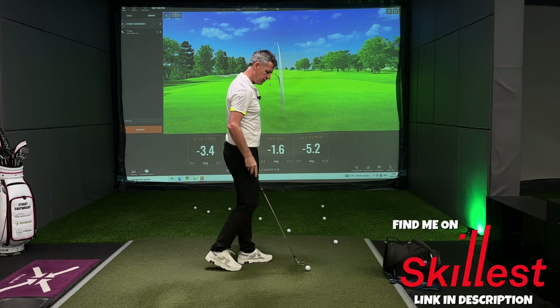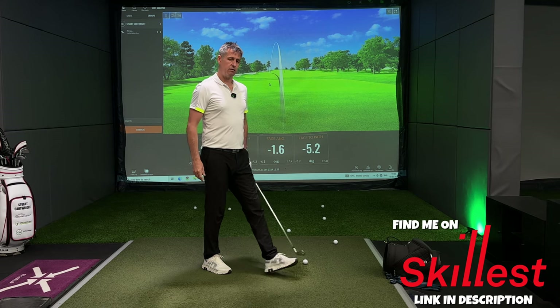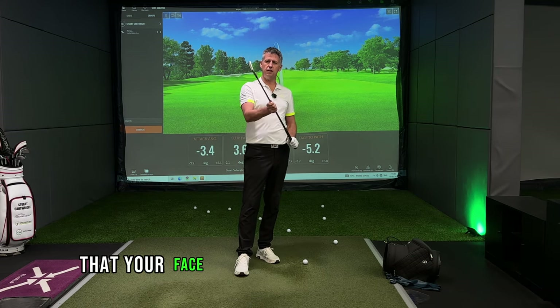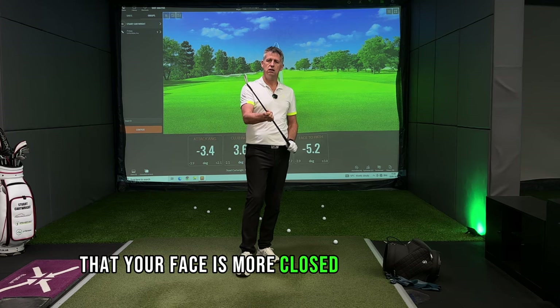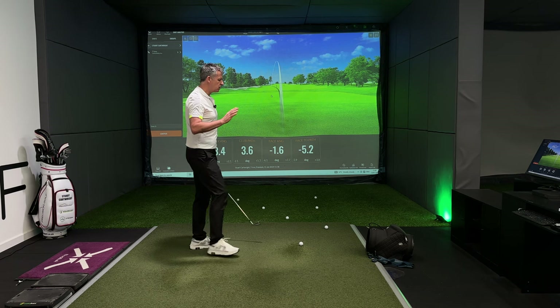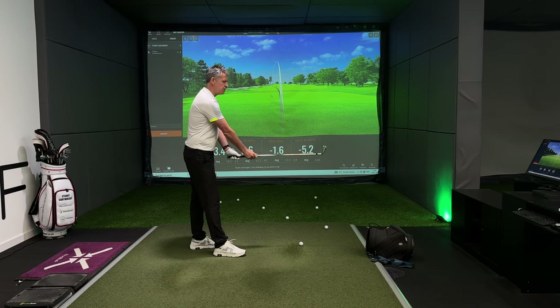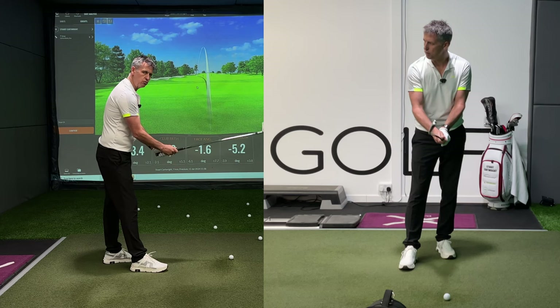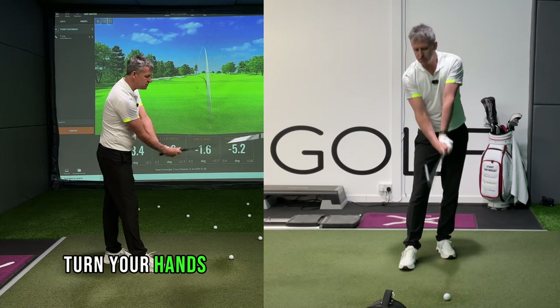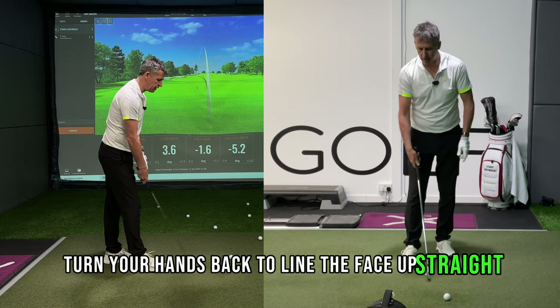The other ingredient that is going to allow you to feel that your face is more closed to the path line — as a complete sensation — is simply to set yourself up, close the face, and put your usual grip on. And now turn your hands back to line the face up straight.